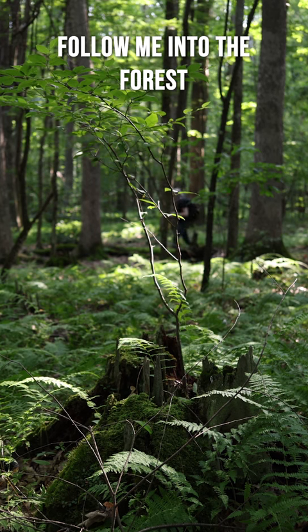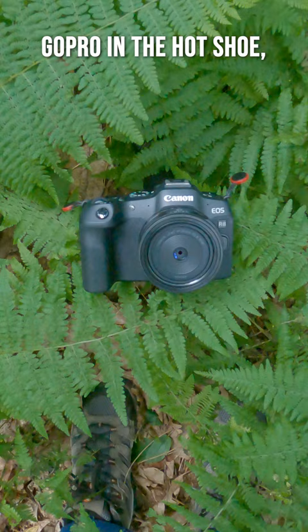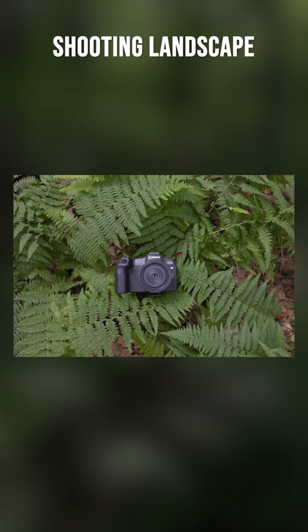Follow me into the forest and we'll snag a green frame and make a moody edit. GoPro in the hot shoe, we have the R6 with the 35 millimeter macro shooting landscape, because this is for a thumbnail.